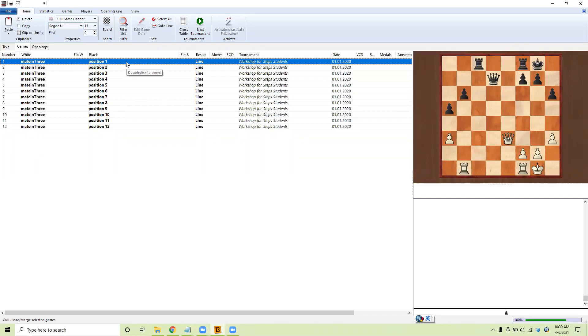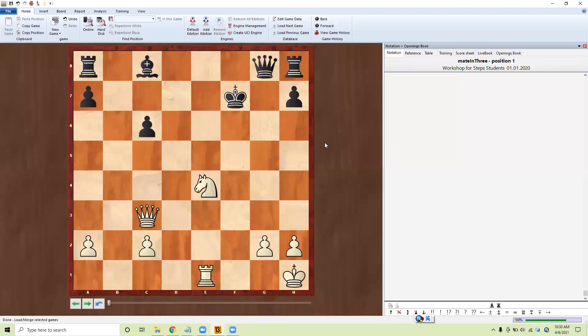Hello everyone, this is Coach ND and we are doing mate in three. Mate in three aren't so complex, but it's fine. Queen go here, check — you have to go back that way. Knight check, you have to come over, then queen come over here, mate.